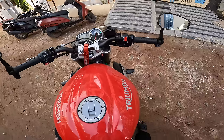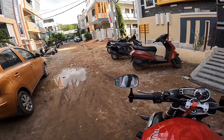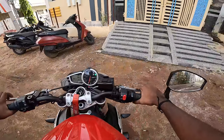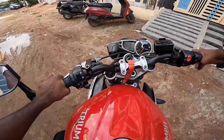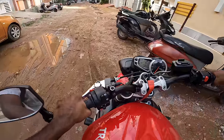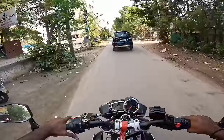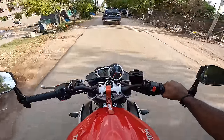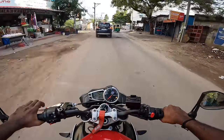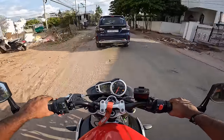Yeah, let's go. The weather is going to be something today — looks like rain. I'm going to get a little wet and the road might get a bit sticky. I don't have much fuel but it can last 3-4 more.